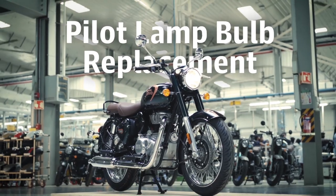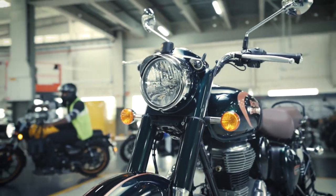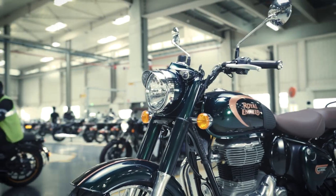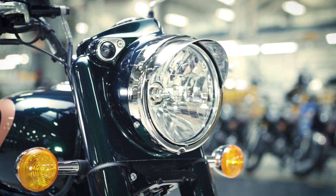If you ever face any issue with a pilot lamp, it just takes a few minutes to resolve it. Follow these steps to check and replace the bulb of the pilot lamp of your motorcycle.